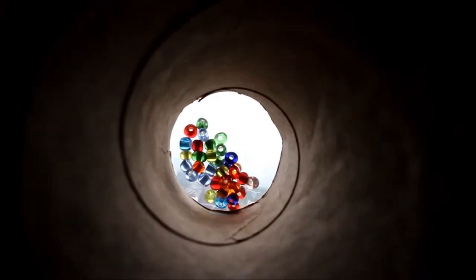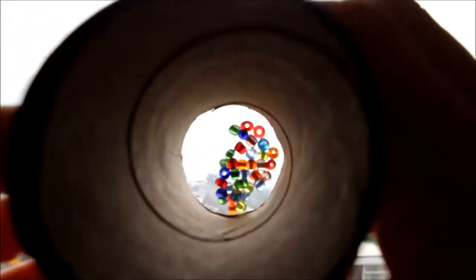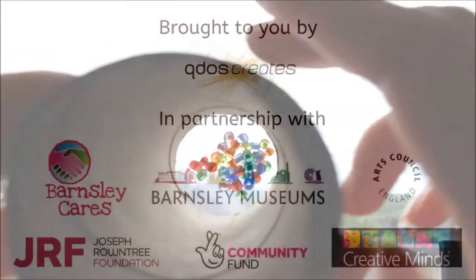Now hold your kaleidoscope up to the light and spin it around to enjoy viewing the different patterns and colours created by the beads.